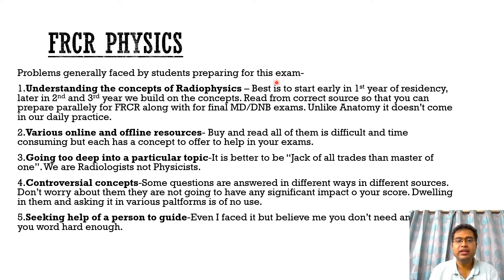The second important thing in understanding physics is to read from a correct source. In the first year, because we are very confused as to which book to actually read, we tend to read many concepts from many books. If we select a very good conceptual book from the beginning, it will help us clear not only MD and DNB exams but also FRCR exams as well.